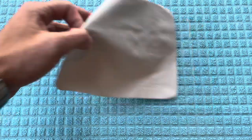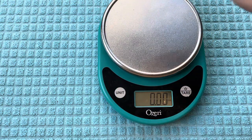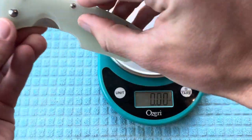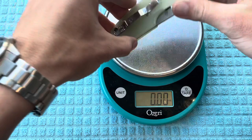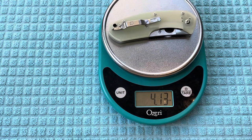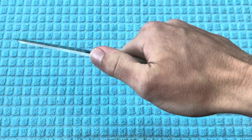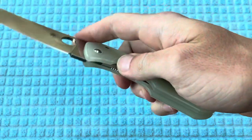The weight on this is going to be relatively heavy compared to some other Spydercos because of these stainless steel liners that run through the full top portion of the handles. You can see they are translucent, which is pretty neat. The weight is going to be 4.13 ounces by my scale — Spyderco has it listed at 4.1. Not going to be the worst for EDC depending on your preferences. But with these liners, it's definitely going to be pretty robust — no flex, as opposed to if it were liner-less.